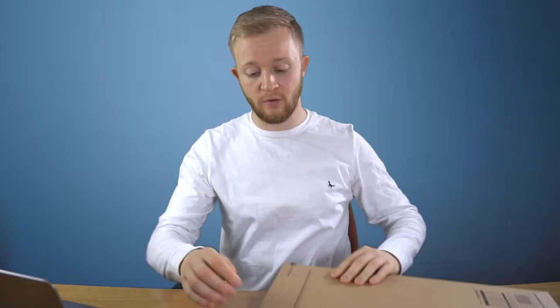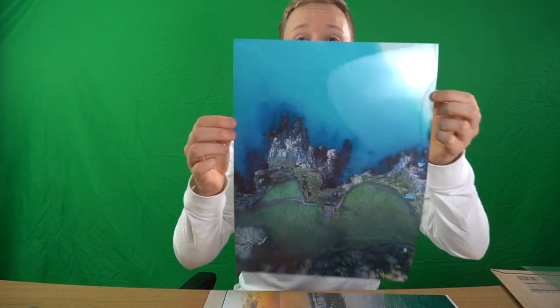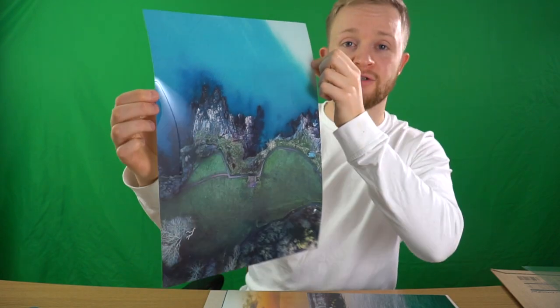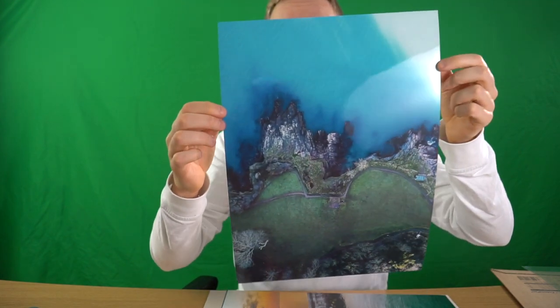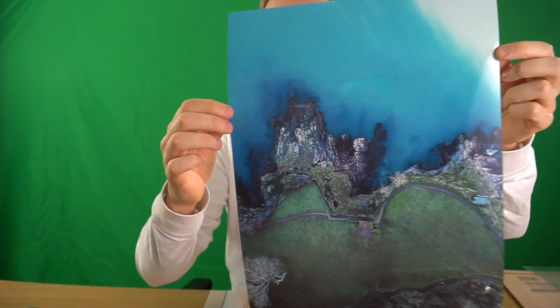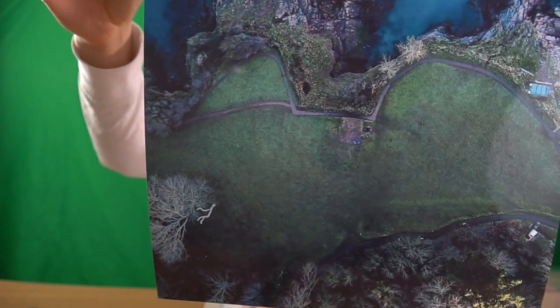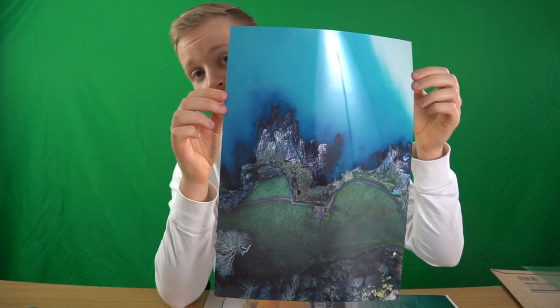Neatly packaged as mentioned before. Let's go ahead and open it up — these are just a few orders that have come through on my online store. I might have to get rid of the green screen because it might affect the image. Here we have a bird's eye view shot of Battery Gardens in Brixham. This is on gloss paper — the quality is really good, the colours are really good. All of this was edited in Lightroom and Photoshop.